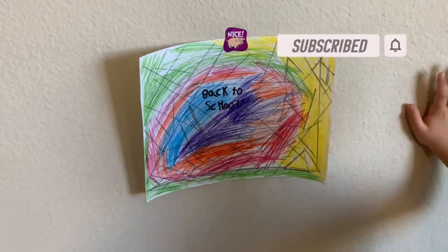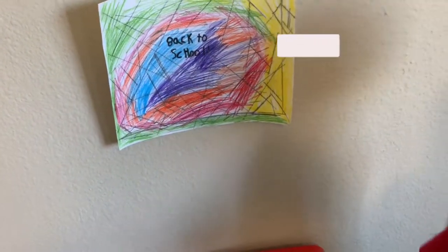We just put it on the wall as decoration. For now I'll give you a huge thumbs up — click subscribe, turn on channel notifications, see you guys later, bye!